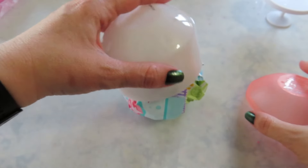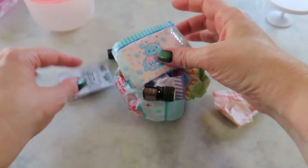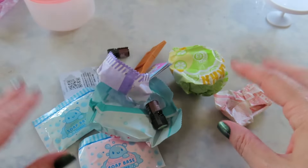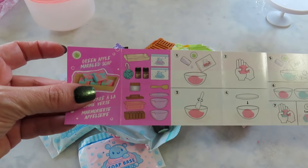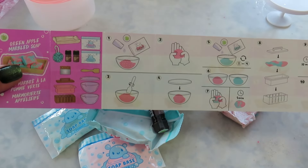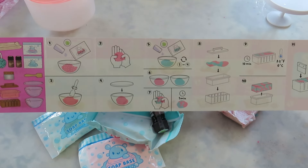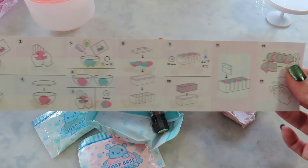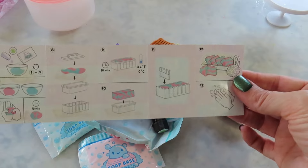Welcome back — we're making soap again today. We have some soap base in two different colors, so this is going to be a marbled one. We did a couple of the shaped soaps before, and those were a lot of fun. This time we're doing green apple marbled soap — we're going to mix the pink, mold it, then do the blue, mix them together, let it set, freeze it, cut it, and then you can actually use it.